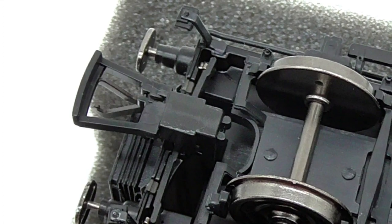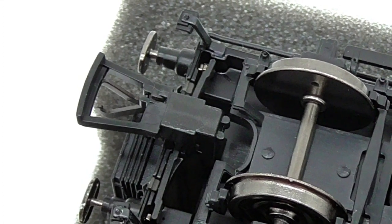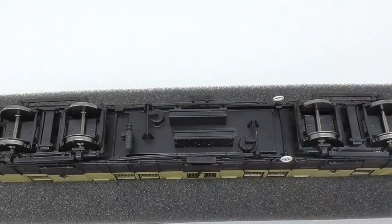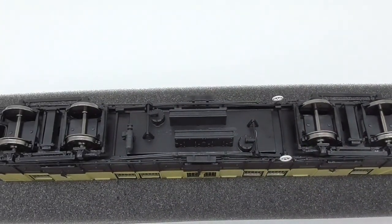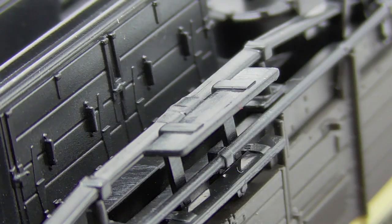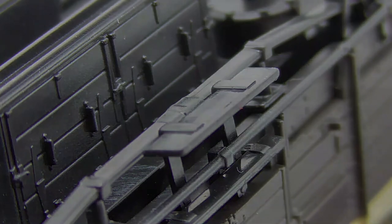Finally, looking at the chassis of the van, we do have these butterfly-styled NEM couplings - small ones which go back and forth. They're okay; not a big fan as I've had issues in the past. The underframe detail includes what looks like electrical equipment for the lighting, and vacuum pipes which are nicely detailed. We have some boxes which I think are generators or electrical equipment, and we also have footboards. The wheels are metal, which is always a good thing.